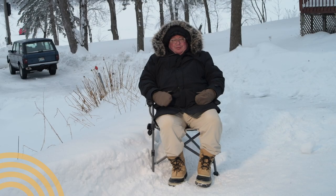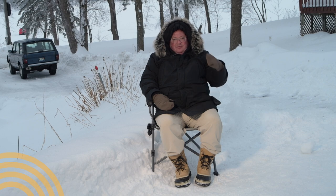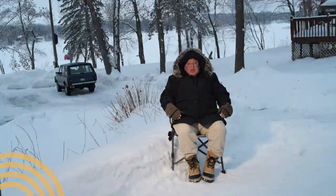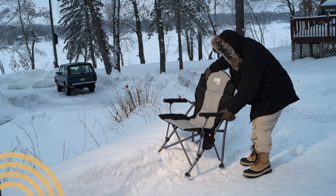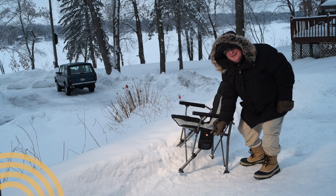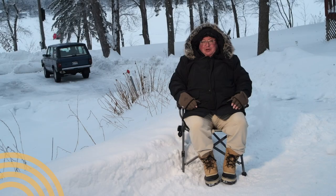That's perfect timing — you can probably hear the snowmobiles off in the distance coming back. We're here in western Wisconsin, it's about 19 degrees, and I'm testing out the Gobi Heat Heated Chair. It's got a battery that will run about 4 and a half hours on high, which so far in my testing has proved to be pretty true.